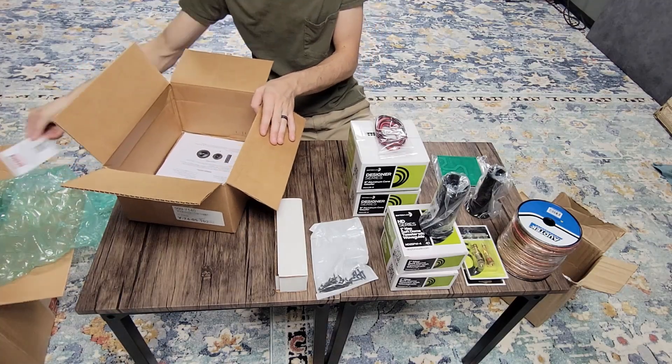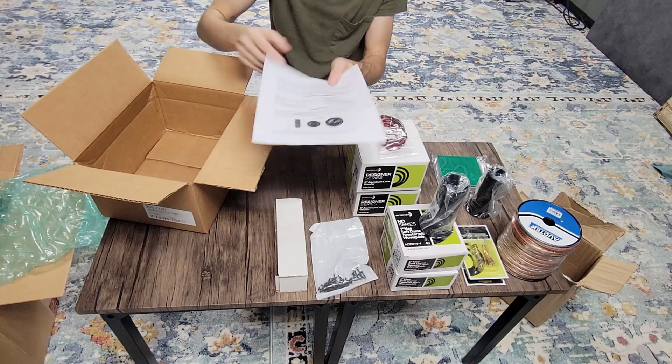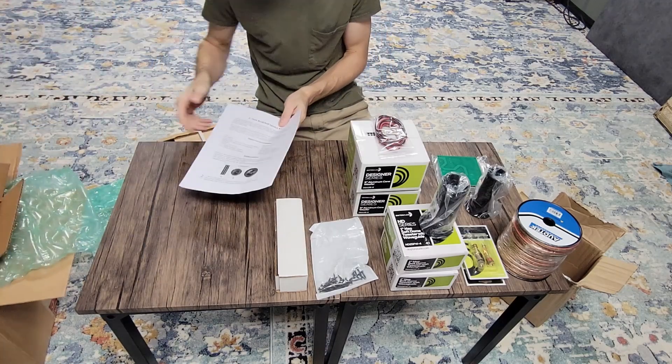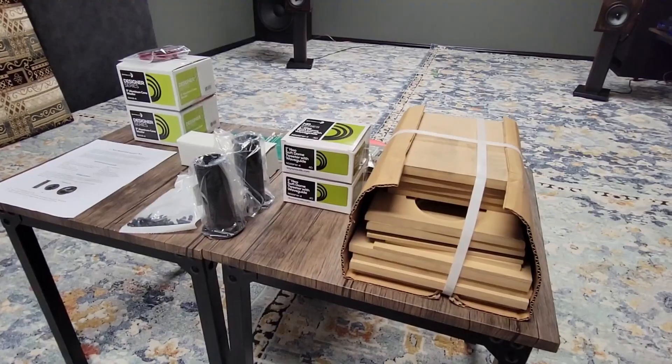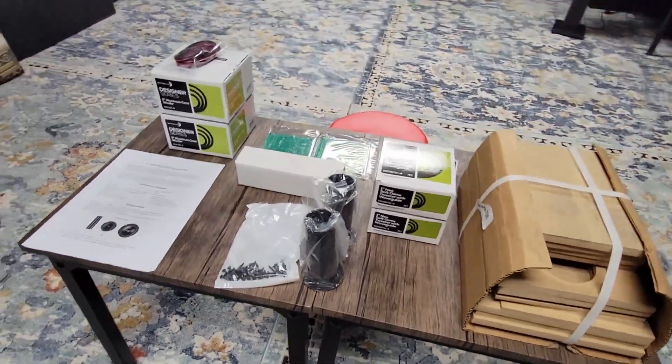We're going to go ahead and start getting everything out of the packaging here. Everything arrived as it should have — nothing was damaged. The UPS package was pretty beat up, so it was nice to see that everything showed up as it should have.